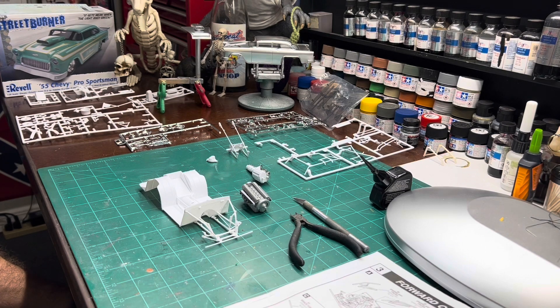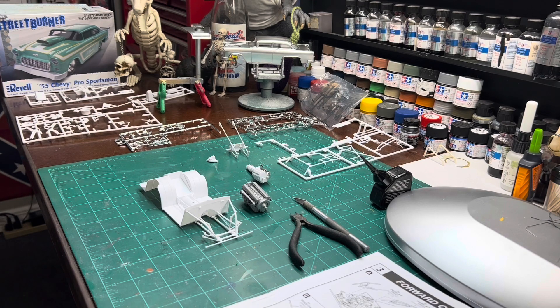Me and Cletus just hanging out a little bit, just trying to get a little bit done. From me and old Cletus and Heartbeat Model Shop, that's all we got for the day. We'll do another video as soon as we get something done and can show a little progress. Thanks, guys.